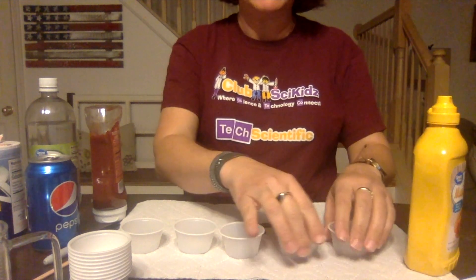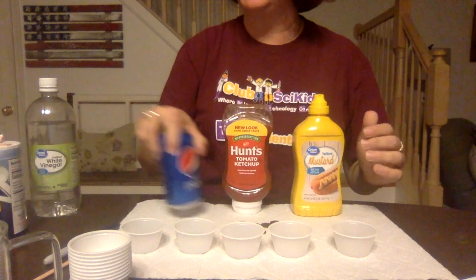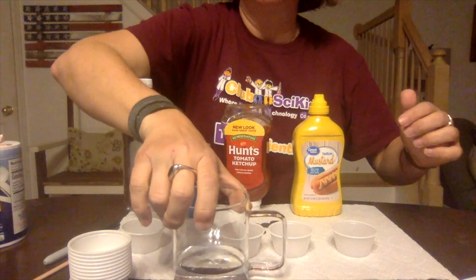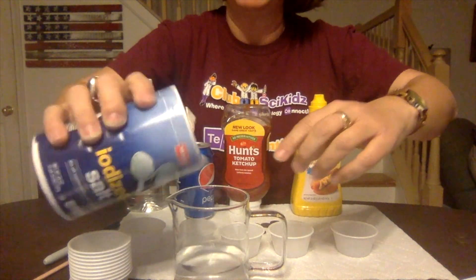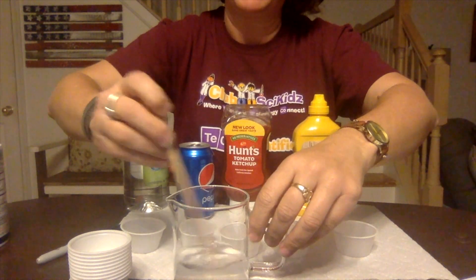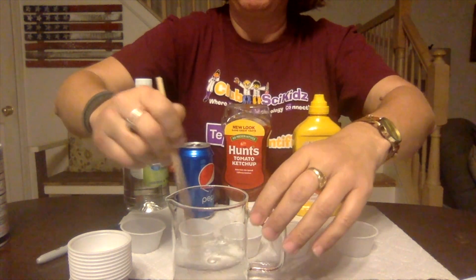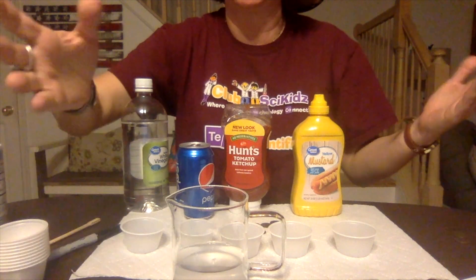Decide which kitchen ingredients you're going to use. One of ours is going to be saltwater, so we're going to create our saltwater. Some other great ideas: you can do hot water, cold water, baking soda water, all sorts of things you have in your house — you could even try milk.